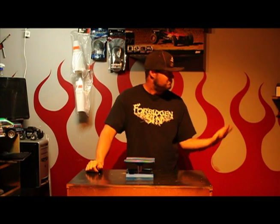Hello Sidetrack fans and welcome to the first episode of TC's RC Garage. I'm TC and this is my little RC Garage.